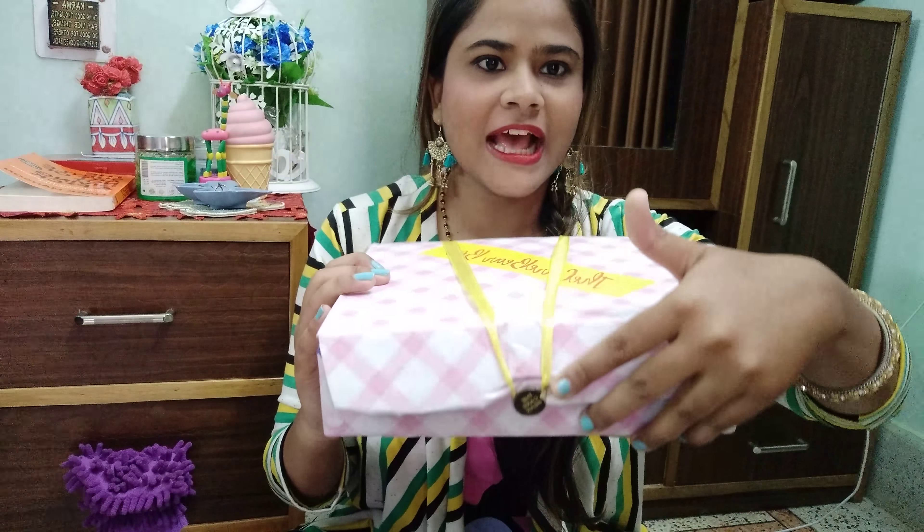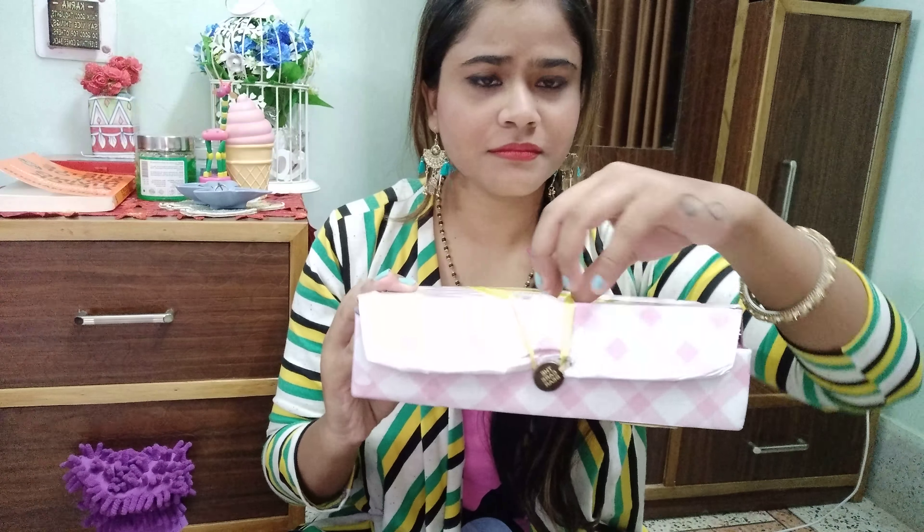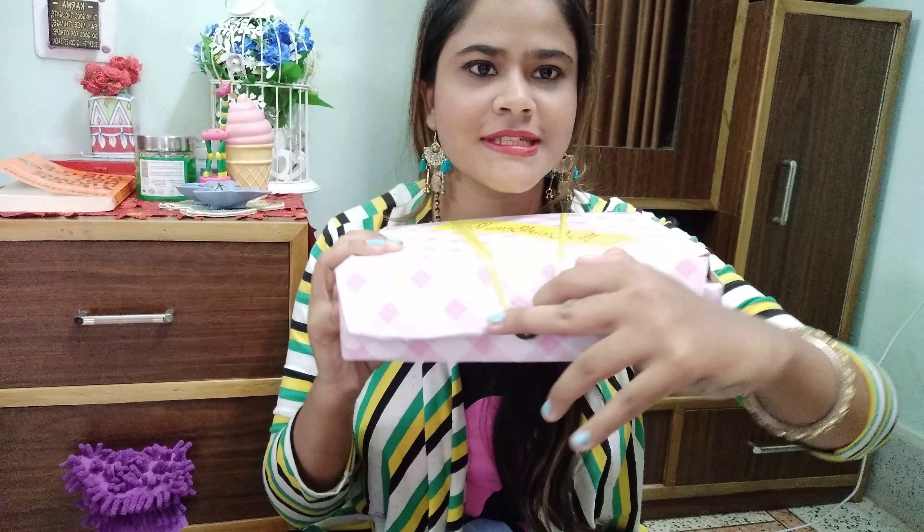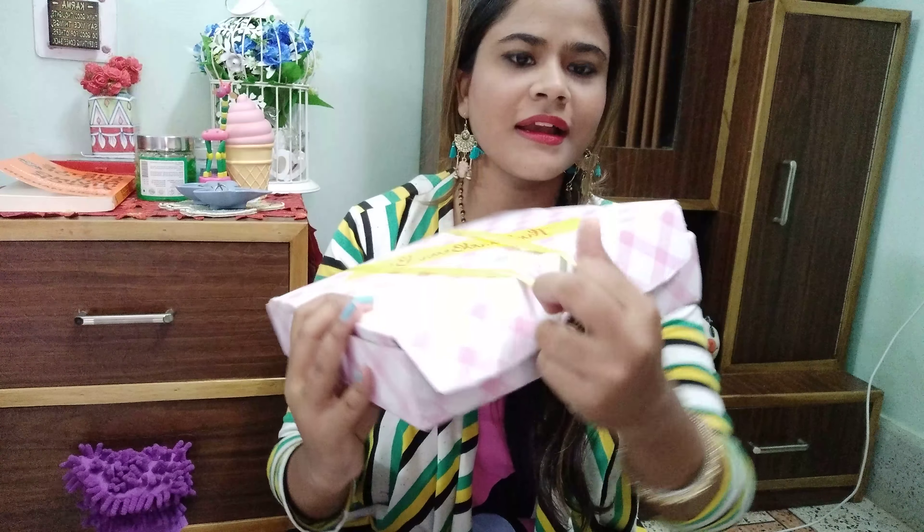Welcome back to my channel. So many of you requested me to do a detailed video on Instagram of this subscription box, the Carewear box.